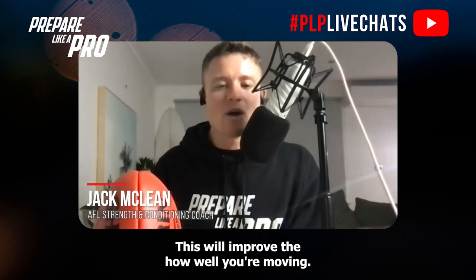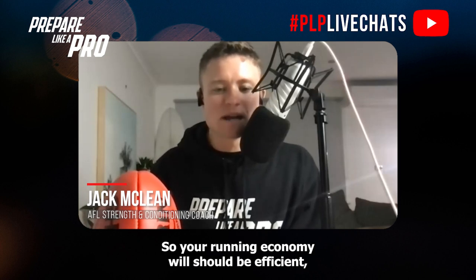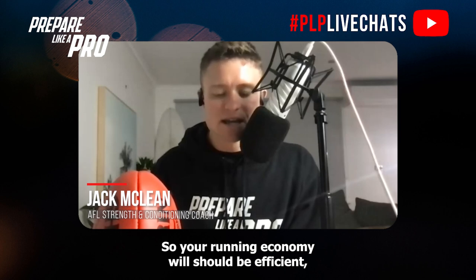This will improve how well you're moving, so your running economy should be efficient, which is going to enhance and pay dividends for later on.